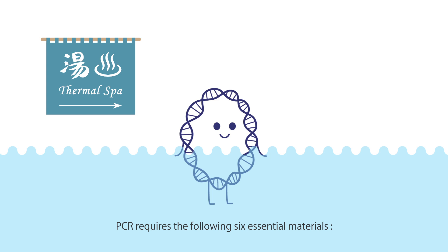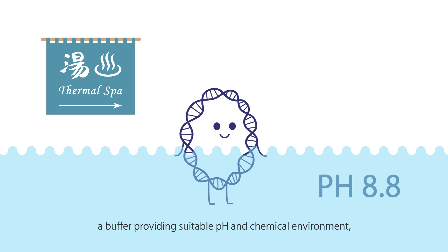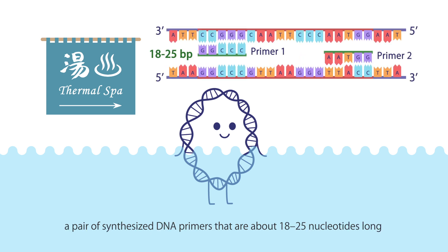PCR requires the following six essential materials: a DNA template containing the sequence to be amplified, a buffer providing suitable pH and chemical environment, and a pair of synthesized DNA primers that are about 18 to 25 nucleotides long and respectively complementary to the 3' ends of the desired segment.